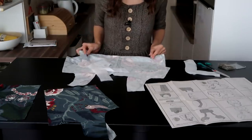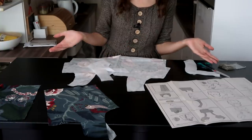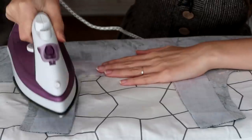It's a pretty straightforward pattern actually. I just do the darts, then do the lining, get those together, and then it's onto the sleeves already, so it seems easy enough.